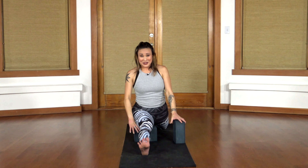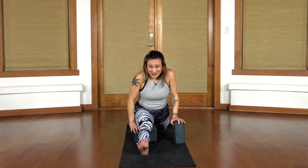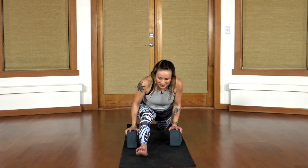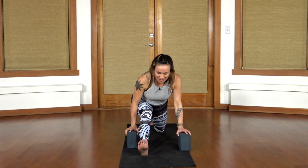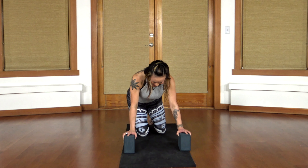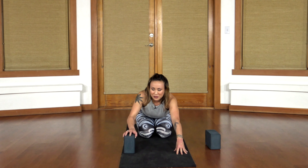The trick is getting as gracefully out of this as you came into it. Slide the blocks out from underneath you and pull yourself forward — it's almost like using crutches. Slide your knees back underneath you and just for a moment, to release the hip flexors, come into a child's pose.